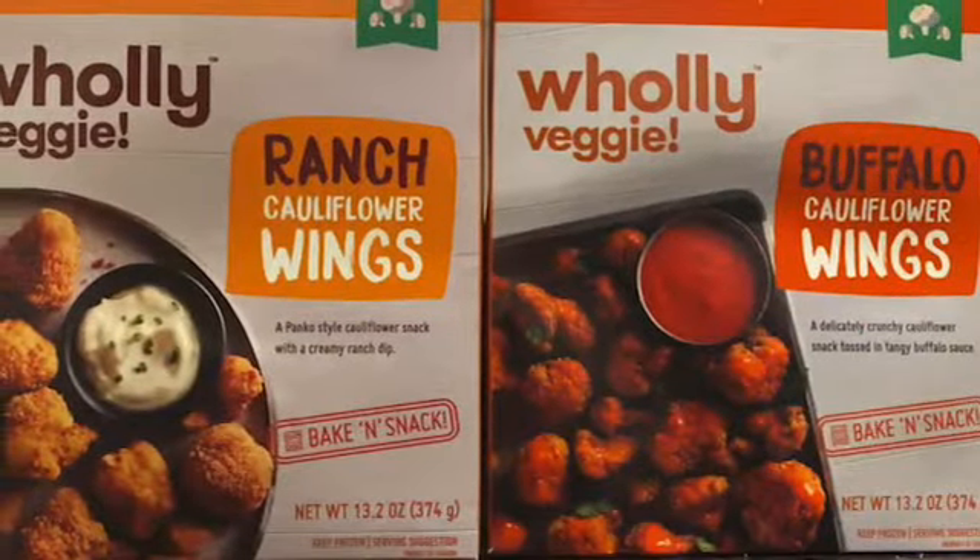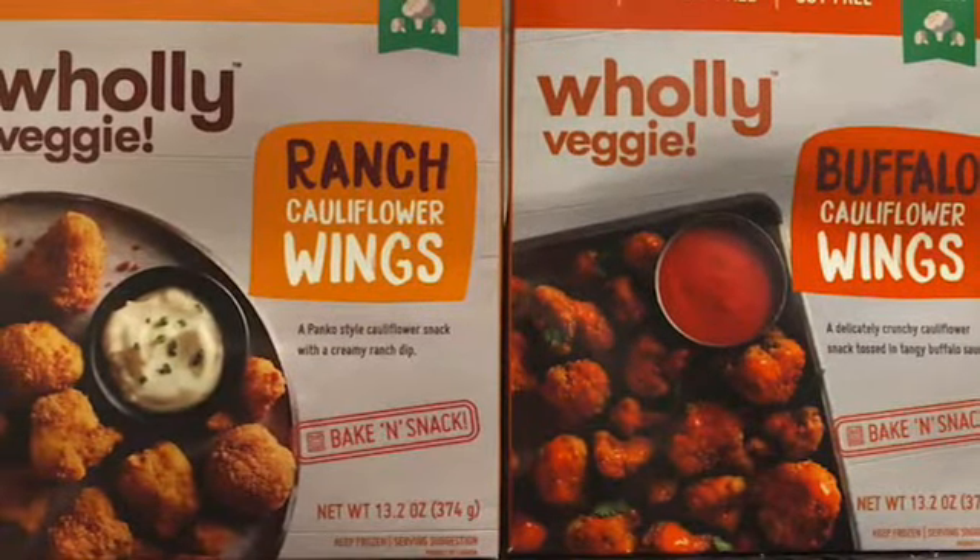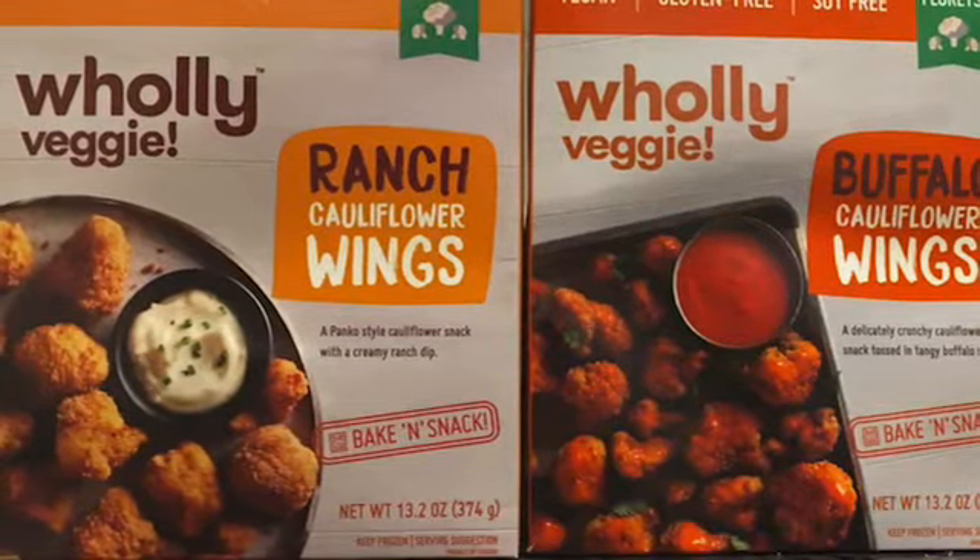Hey guys, how's it going? Thanks for stopping by. So I am going to do a vegan taste test.